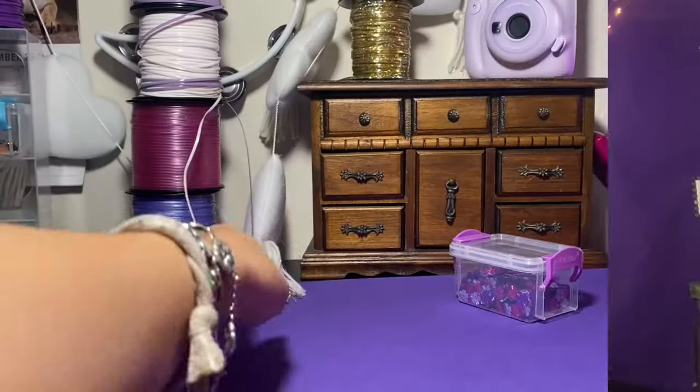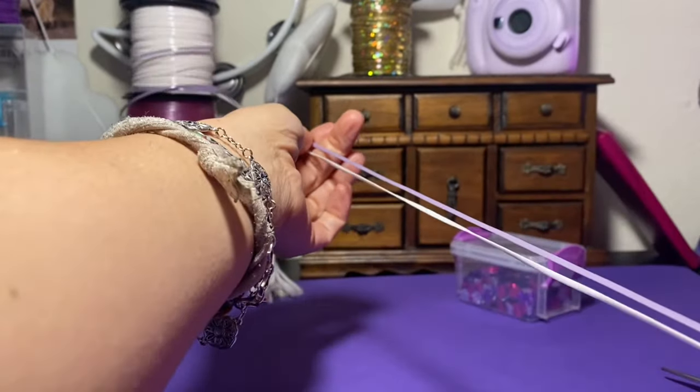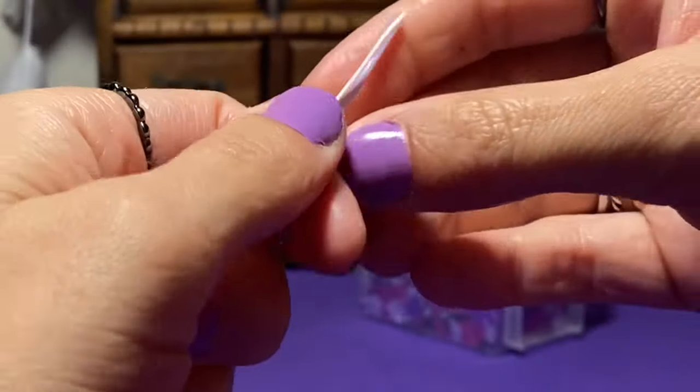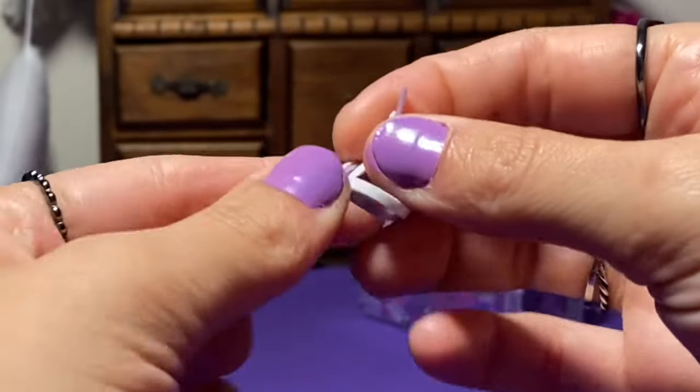Okay, so to begin this lanyard, we're going to start by grabbing two pieces of string that are the same length. Obviously the longer you make it, the more curls you're going to get out of it. This one I'm just making about a foot long. But the first step of the starting process is to tie a knot.